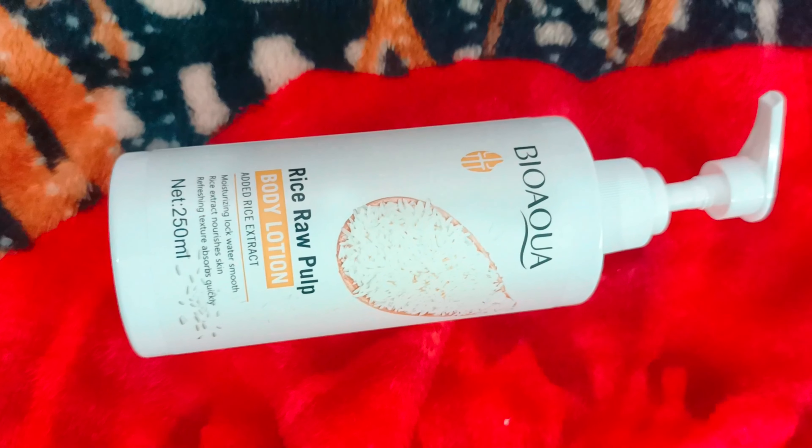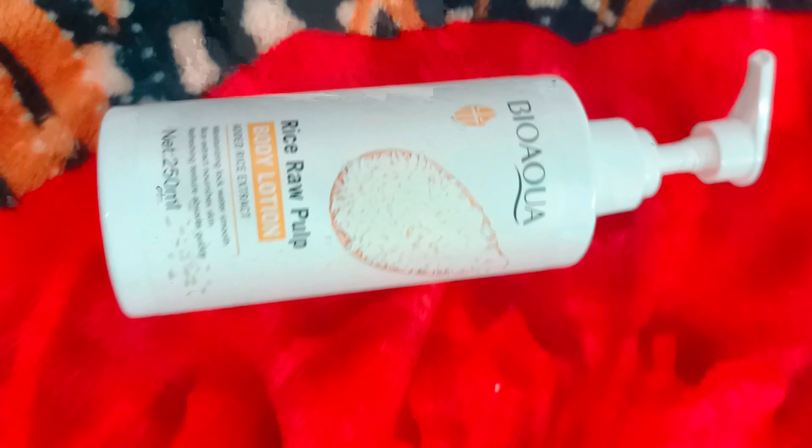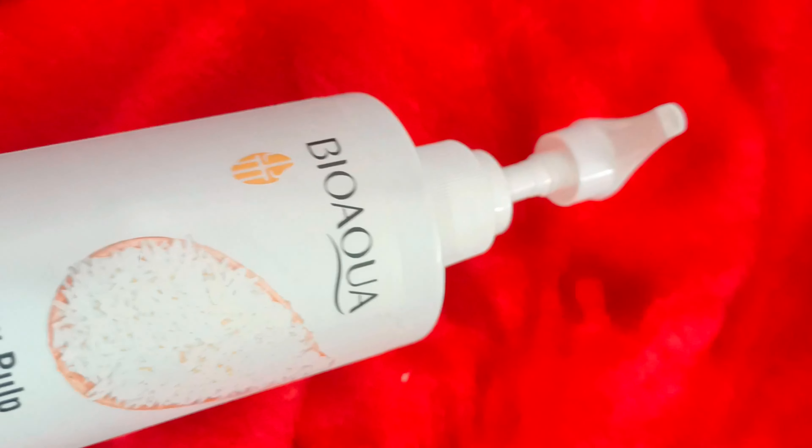In the next video I will give you the review of other products of BioAqua. It has gentle cleansers, best serums, and skin whitening creams for glowing skin, as well as masks and nourishing face moisturizers. BioAqua is a company which offers everything here in Pakistan for your skin care routine.